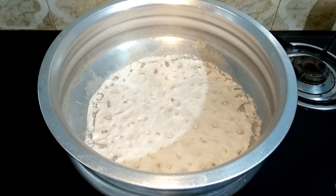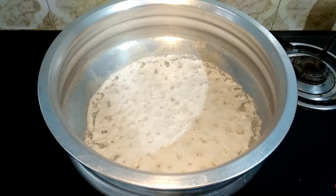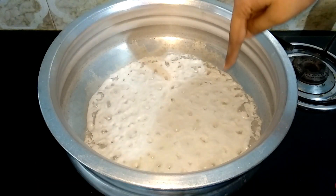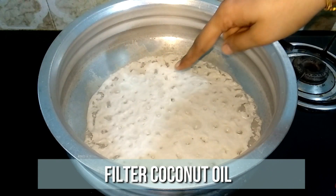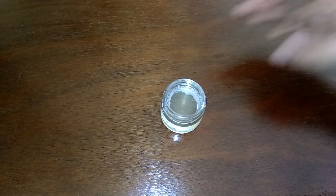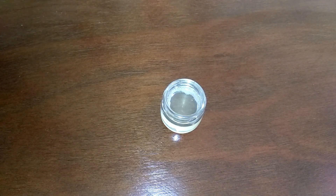It's been 10 minutes now. The oil has nicely separated and the sides are turning a little brown — this is the stage where you can turn off the flame and filter the coconut oil. This is a very pure coconut oil; you will get about two tablespoons of pure coconut oil from one coconut.